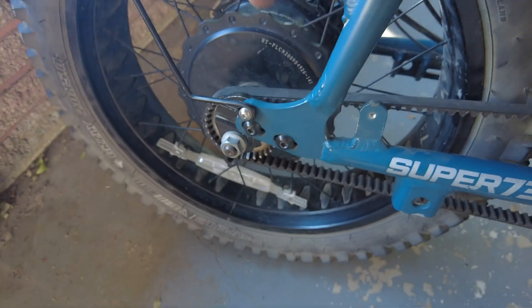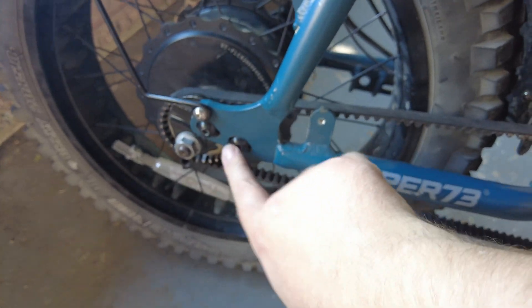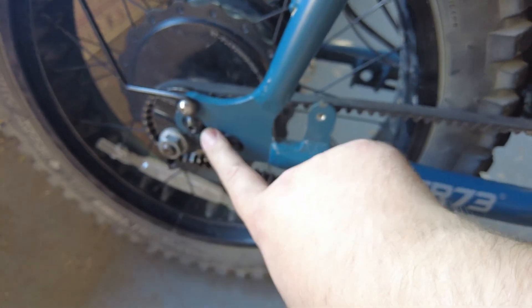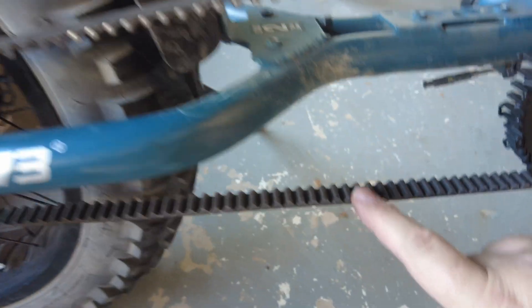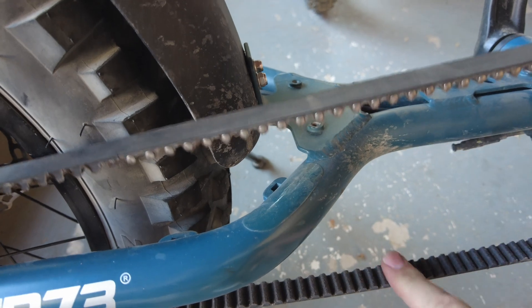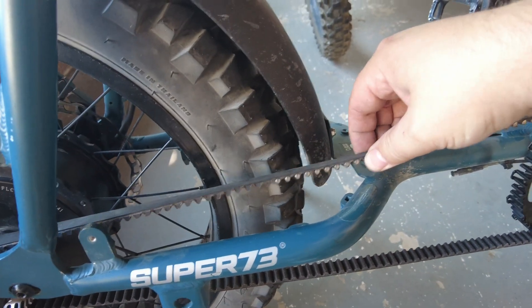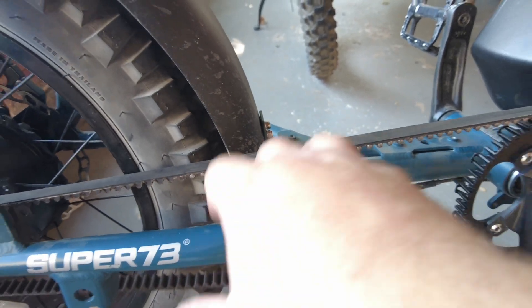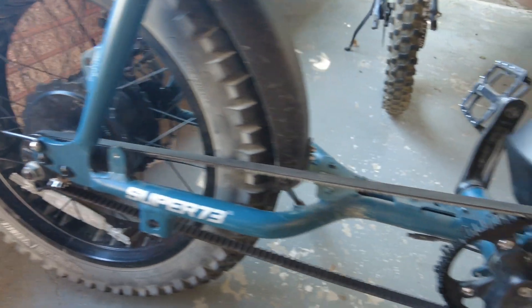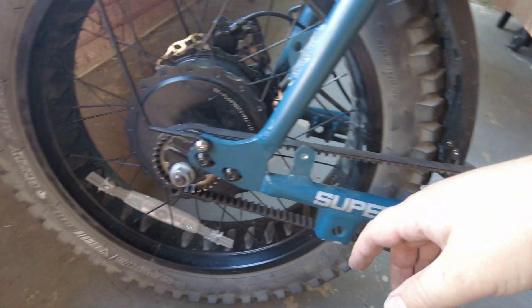When riveting the belt you want to make sure the tire is slid completely forward — with the axle bolts all the way forward — then once the belt is on you slide the tire back to get the correct tension. I have it fairly tight and the tension feels good. I don't have any issues with the belt slipping off and I'm very happy with how this turned out.